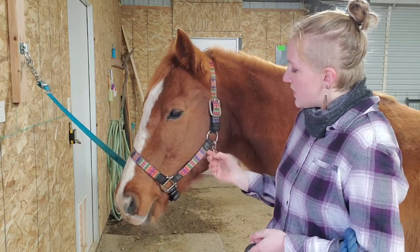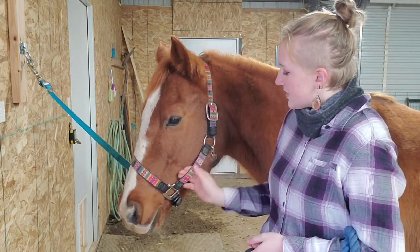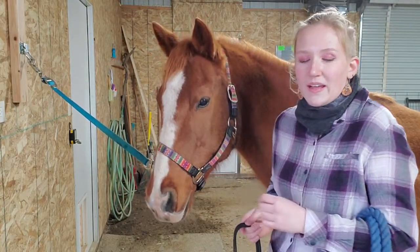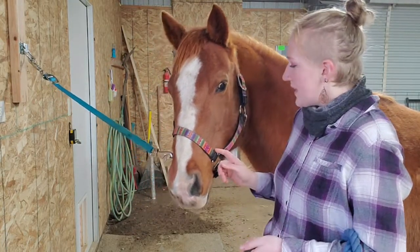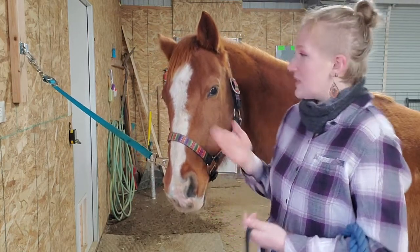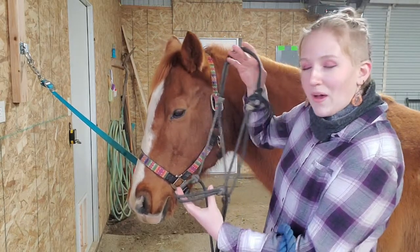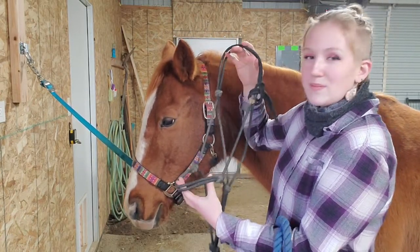When they're wearing a rope halter, it's different from a nylon halter like this that has really flat pieces with no knots. Nylon halters that are flat like this are really good for tying your horse up or trailering them, but I like to use rope halters if I'm doing groundwork especially.